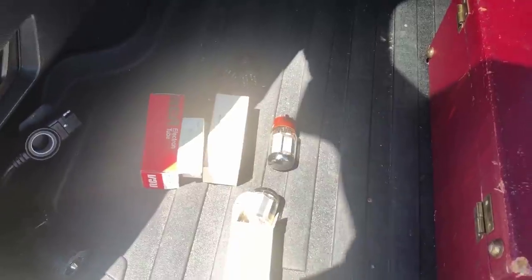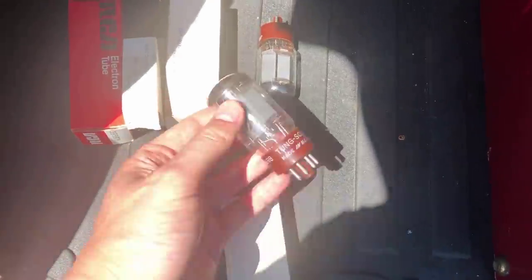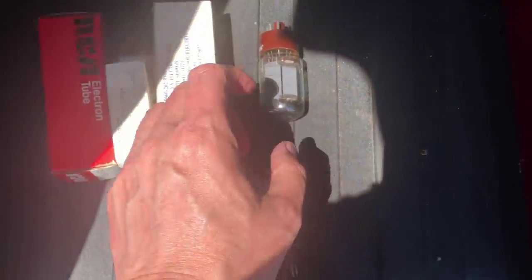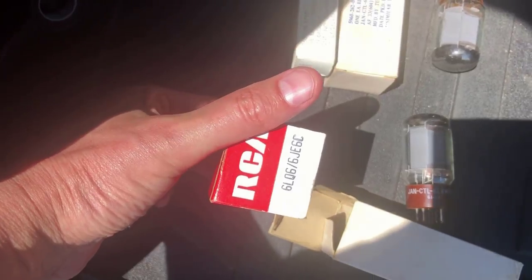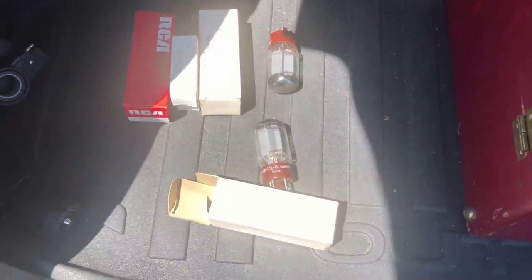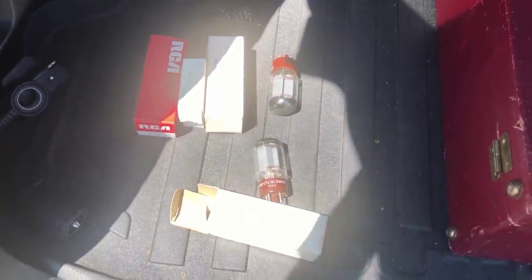I was riding around and a guy waved me down - his name is Joe, KP2AE. He handed me a bag of tubes: some nice Tung-Sol 6L6s, some 6AU6s, and looks like a 6LQ6. He said he'd picked them up somewhere and knew I was a tube guy. Just want to say thanks, Joe - appreciate it.